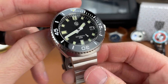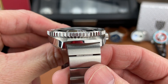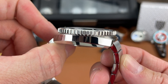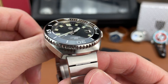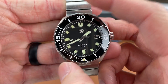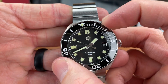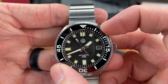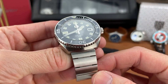The bezel on this piece has a ceramic insert. One of the things I like in particular is the size of this bezel — it's so thick, and the grip texture with that coin edge is very, very good. You have no problem gripping this watch. The action is really nice — a 120-click unidirectional bezel. Works great, feels great, sounds great, and the ceramic insert looks great as well.